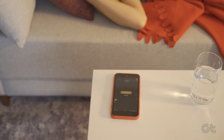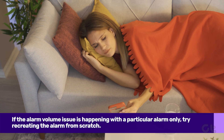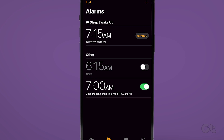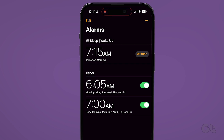If the alarm volume issue is happening with a particular alarm only, try recreating the alarm from scratch. To delete an existing alarm, go to the Clock app and then tap on Alarm. Swipe on the alarm that you want to recreate or change and then tap on Delete. Now tap on the plus icon at the top right corner and create a new alarm. See if doing this resolves your issue.